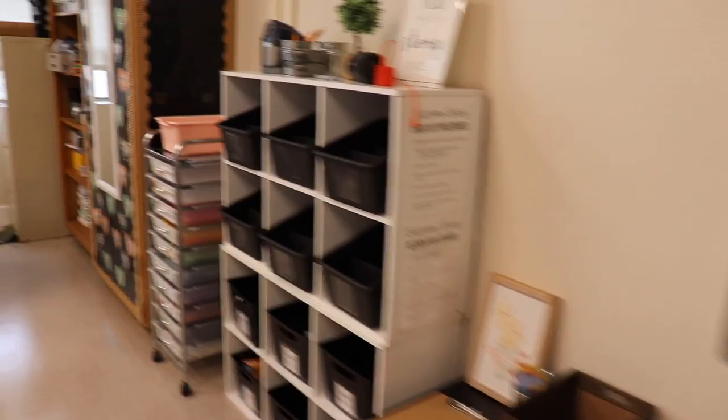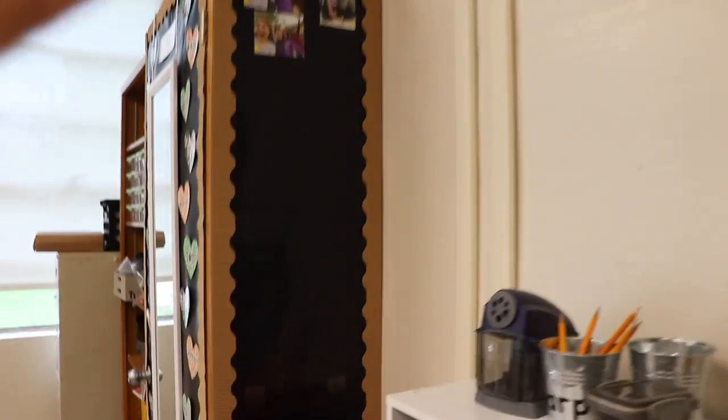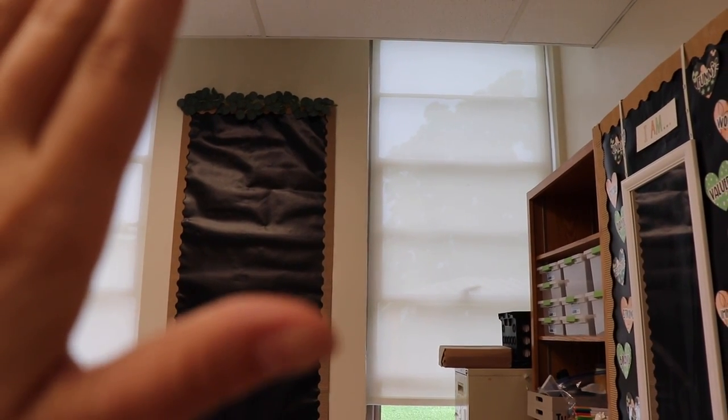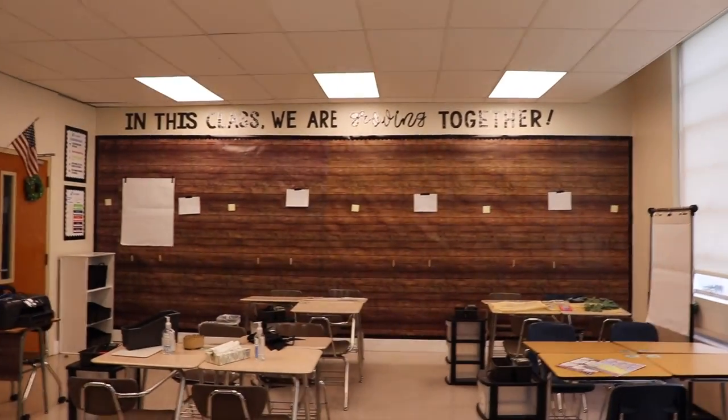My battery's about to die so I'm switching to my phone. Over here I decided this is where this bucket is going to live — it's gonna be for notes for the teacher. I added this over here and this is where our class picture wall is gonna be. Those are pictures of previous students so I'm gonna cover them up. I added this wall because I had already had it cut out from last year, and then I added that ivy on top. It's about to fall, so I need to get up there and re-stabilize it.